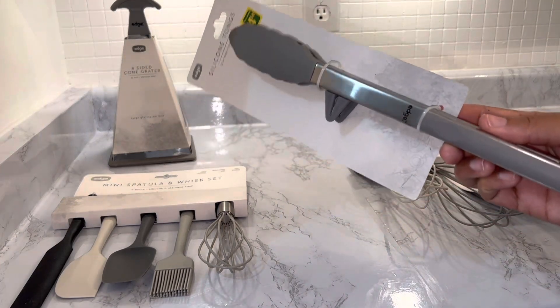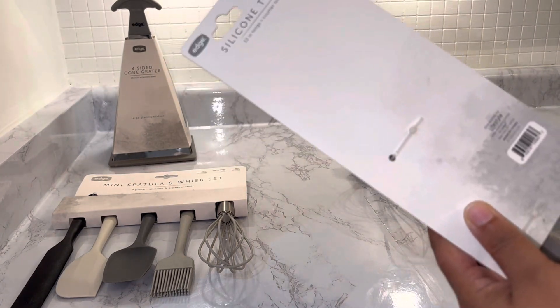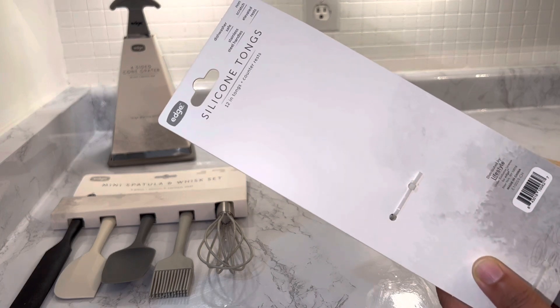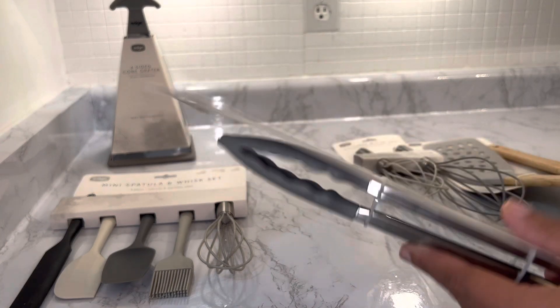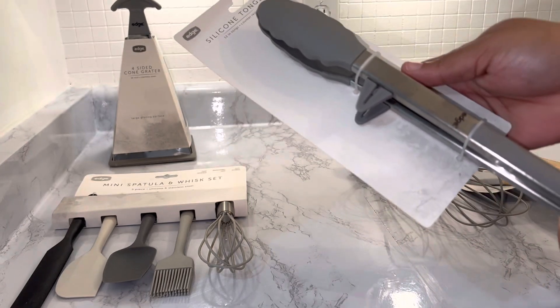Then I have the silicone tongs — they were four dollars and fifty cents. They are dishwasher safe with stainless steel handles, non-scratch, and there is an elevated rest right here. I think it's pretty cool and I'm super excited to use it.